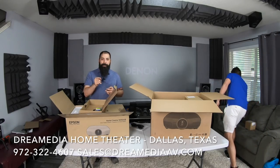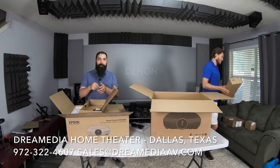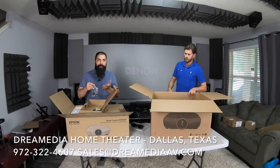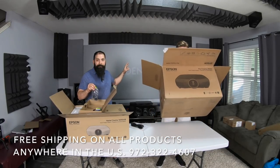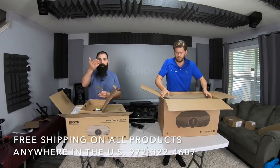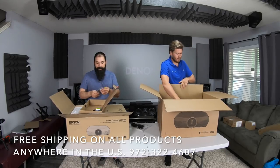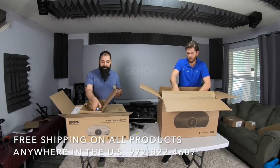Some people in the home theater community were telling me about the Chief mounts. I have an Omni mount projector mount for mine, and I wanted something that, if I bump it, it's not going to knock the picture out of frame. Sometimes if you're changing HDMI cables or doing a projector update you have to touch it, and if you touch it it might move and cut everything out of alignment. So they were telling me about the Chief mounts and I was looking into it.